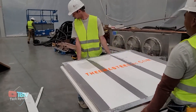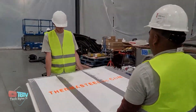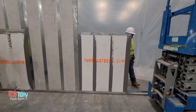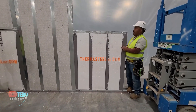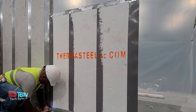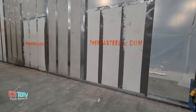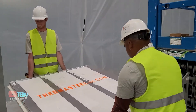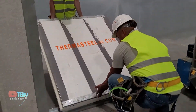Next, we have another unique panel system designed for your buildings. The company Thermasteel has launched this unique panel system that is sustainable, safe, and has a life expectancy of 425 years. The panels have a thermal break between the interior and exterior of the wall, making their energy efficiency even higher than other panels.